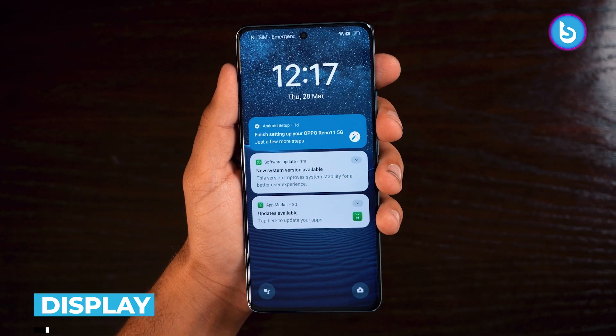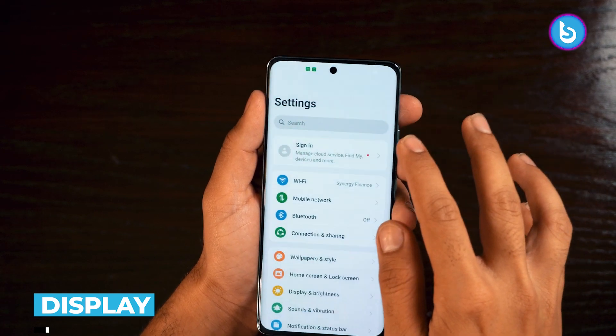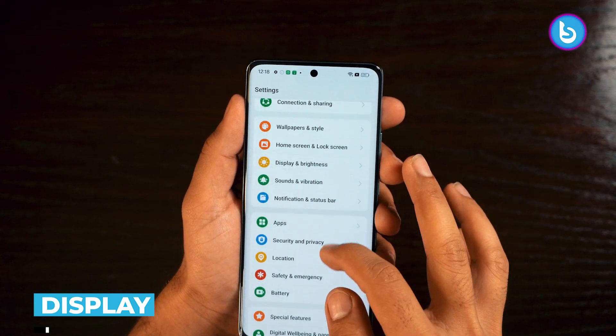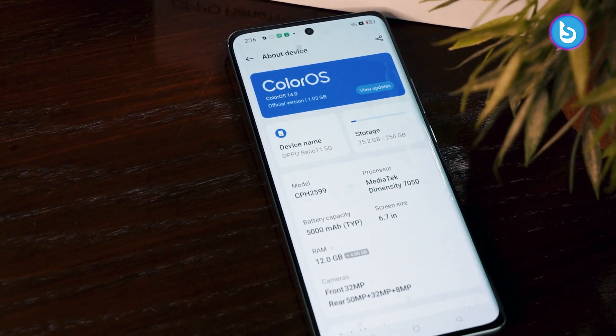Moving to the display — similar to the 11F, it has a 6.7-inch AMOLED display with a 120Hz refresh rate and a curved screen. It has a 2412x1080 resolution, which is unconventional but fits the size of this device. Maximum brightness is 500 nits, which is okay. Most importantly, it supports HDR10+, making it a 10-bit screen. Hands-on, it looks gorgeous.